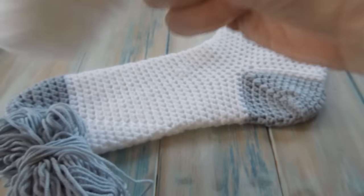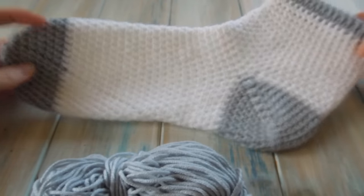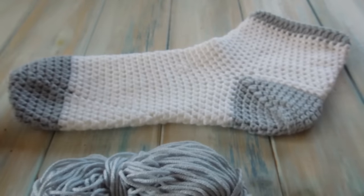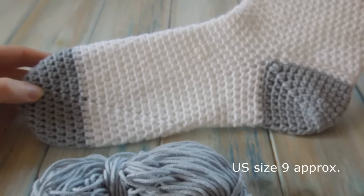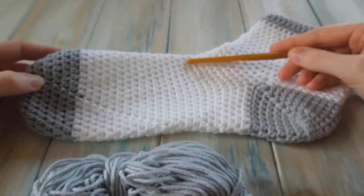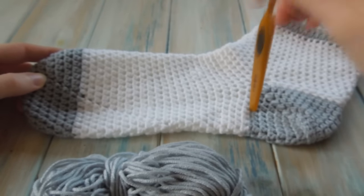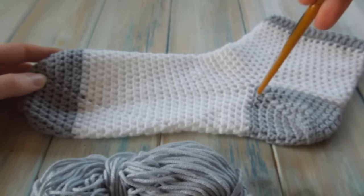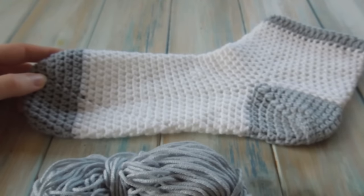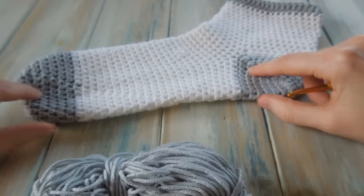So this pattern — we're going to start off with the grey and start at the toes. This pattern is designed for teens to adults. This specific sock here is a UK size 6 to 7. I'm not going to show you specifically how many rows to do, because I want you to actually measure it for your foot. But I will say how many rows I did for a UK size 6 to 7, so you can do less or more rows depending on who you're making it for.